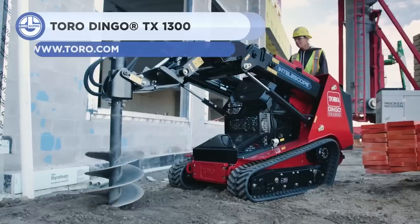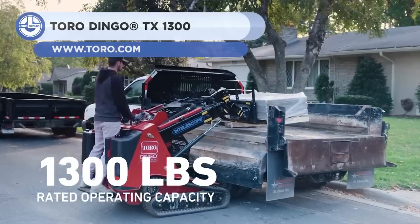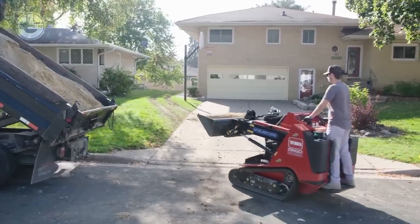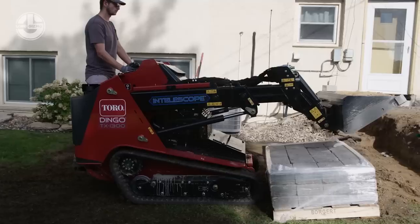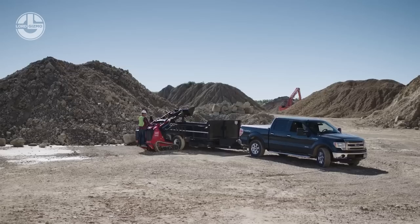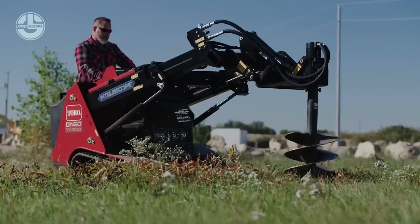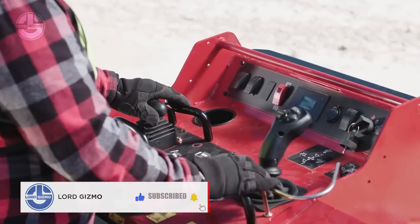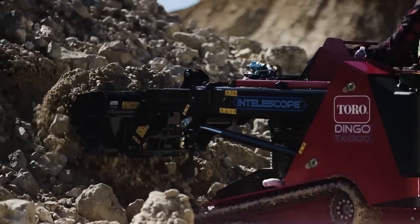The Dingo TX-1300 is up next. It is a compact loader built for landscaping, hardscaping, and tree maintenance. It boasts an unusual telescopic arm with unique load technology that has a reach of 26 inches and a hinge pin height of 109 inches, providing a high lifting capacity and maximum productivity. With a 37-horsepower Yanmar Tier 4 diesel engine and a rated working capacity of 1,300 pounds, the Dingo TX-1300 transforms into a user-friendly workhorse that saves both time and money.